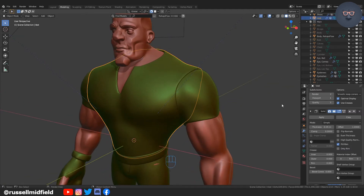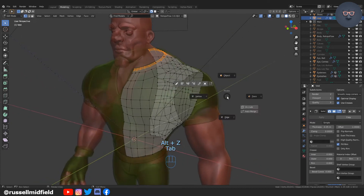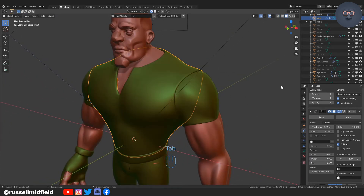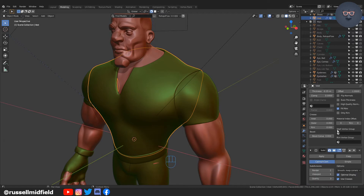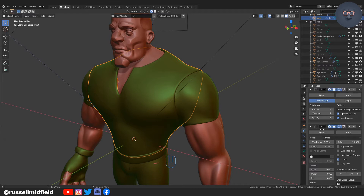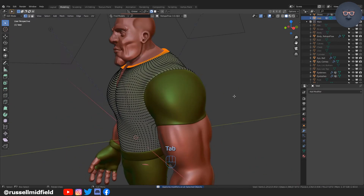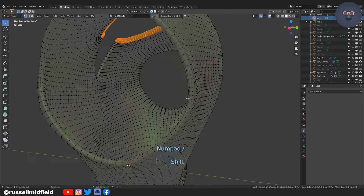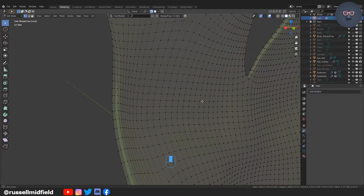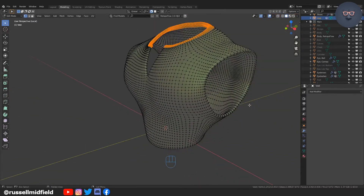I have a couple of subdivision modifiers from before on the mesh that, as you'll see when we go to apply the modifiers, creates a mesh that is dense in vertices. This makes UV unwrapping a little bit more difficult. You'll also notice that when I applied the solidify modifier it creates faces and geometry on the inside of the model, which also makes UV unwrapping more difficult.